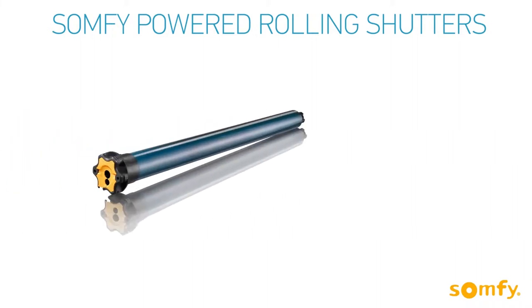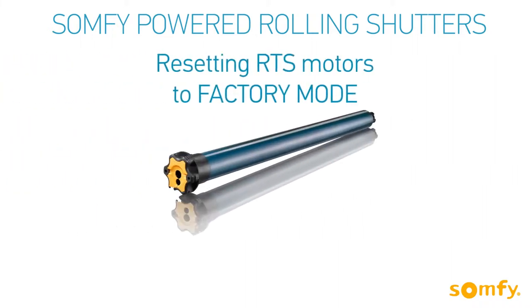Welcome to SOMPHY's video manual for SOMPHY-powered rolling shutters. In this video, you will learn how to reset the motor to factory mode.